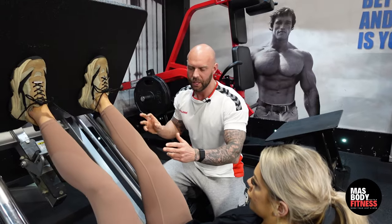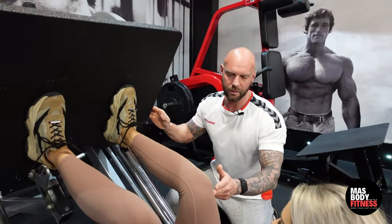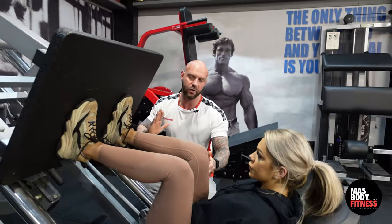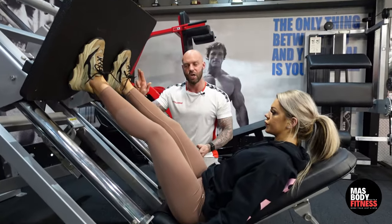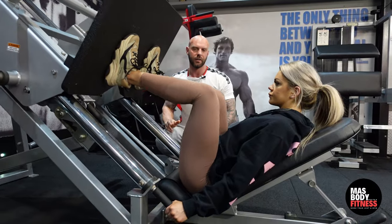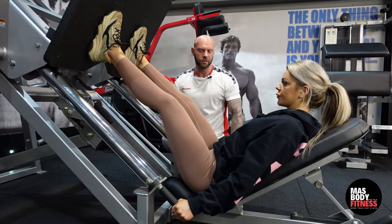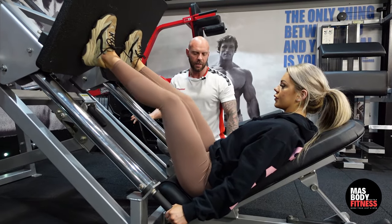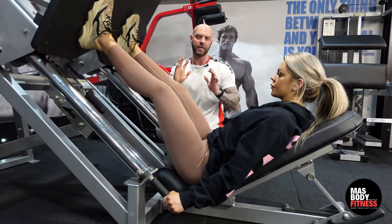She's breathing in as she goes down and breathing out as she pushes up. All the while she's taking that stretch, knees are staying in the right position, and she's driving through her heels. Give me two more — one more — your last one.